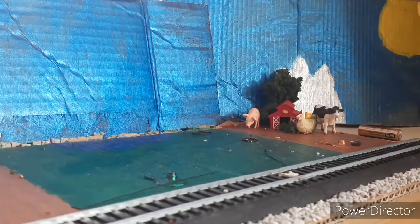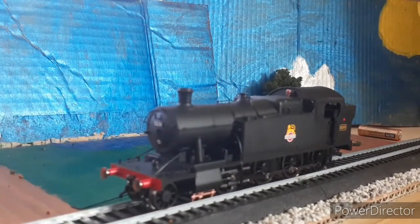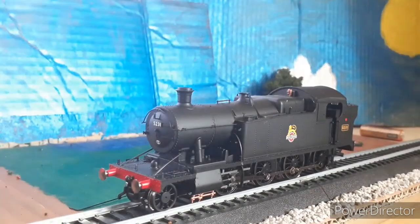Yo, what is up guys, this is Jason Thomas. Today we're back with another video, and today's video is on the Hornby 52XX. I just recently got this locomotive and I think it's nice, good looking and powerful. This is my first Great Western based engine in the BR colors.